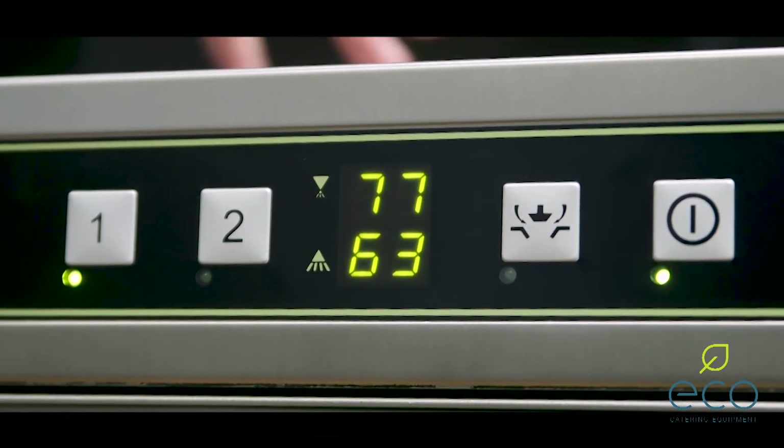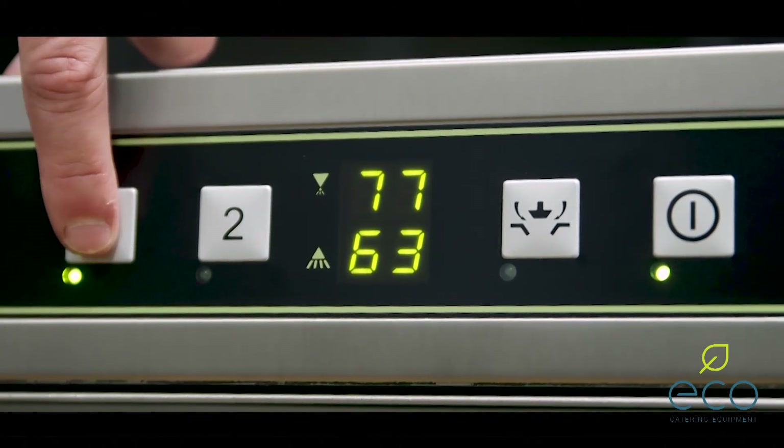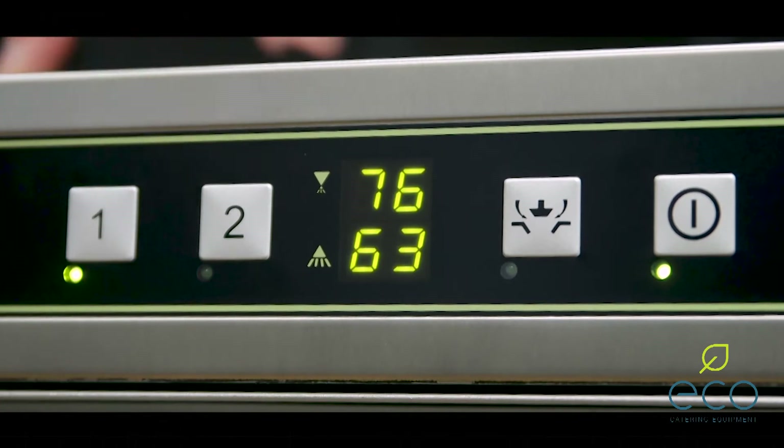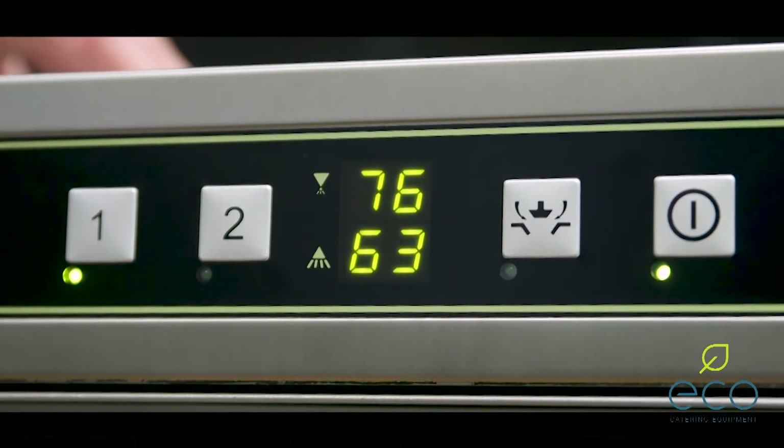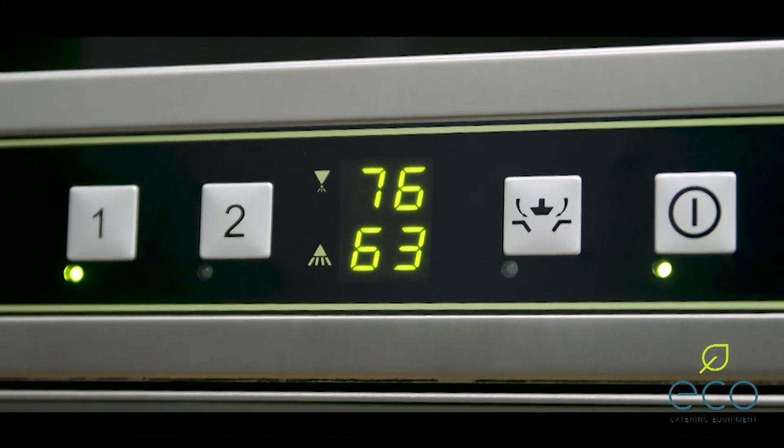Once the machine is up to temperature and ready to go, to start a cycle you just press the cycle choice. It'll automatically go through its cycle. When service is finished, it's a very simple process to shut the machine down.